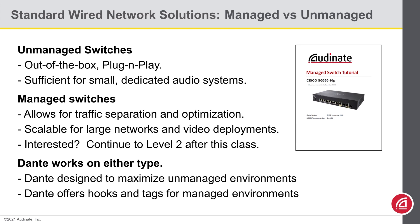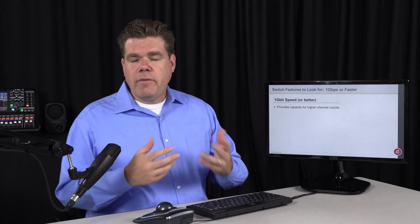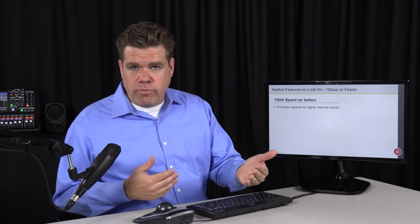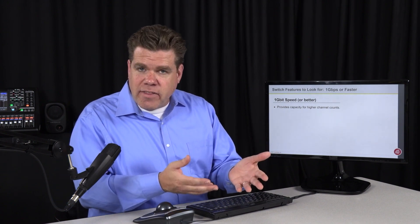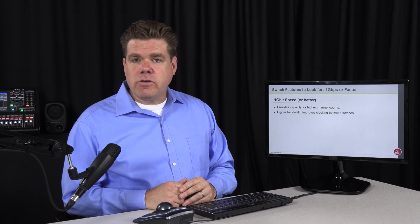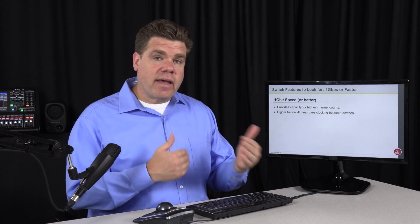When you're looking for a network switch, there are a few things that are helpful to look for. First, we recommend a switch that is 1 gigabit or faster. Many of our devices will have a 1 gigabit port on them strictly for bandwidth reasons — we can get more channels down that path. However, higher port speed also means more accurate clocking.